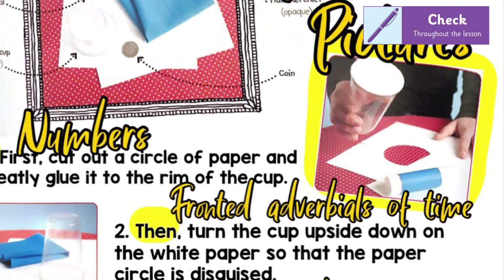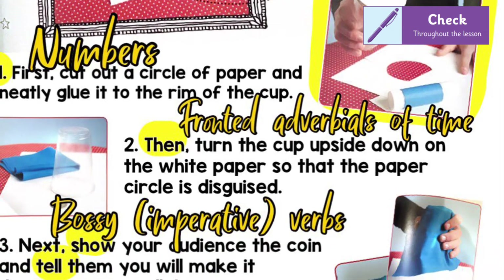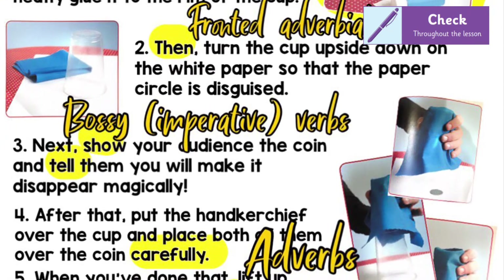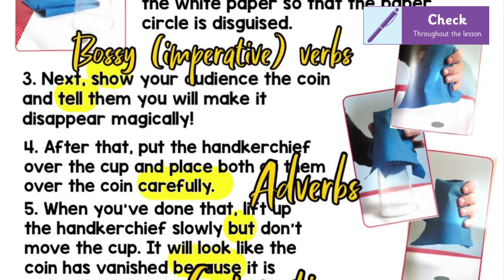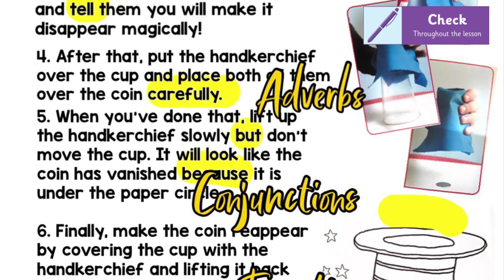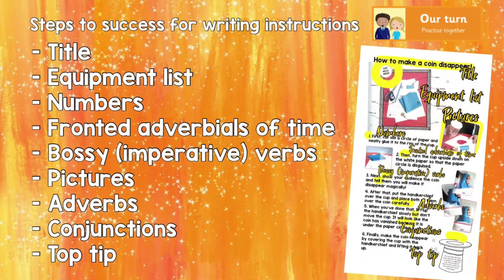Fronted adverbials — well, we know they come at the front, at the start of a sentence, and they describe when something is happening if it's a fronted adverbial of time. And there were lots of bossy — or the posh word is imperative — verbs; words like 'show' and 'tell' that tell your reader what to do. There were also some adverbs — those words that often end in '-ly' — that tell them how to do something, like 'carefully'. And there were some conjunctions like 'but', 'because', 'so' that gave some extra information. Finally, it ended with a little top tip — a bit of extra information to help them wow their audience.